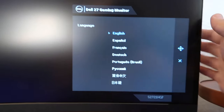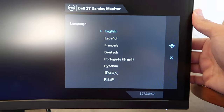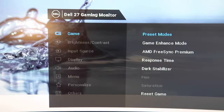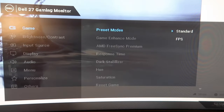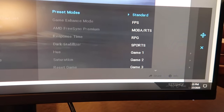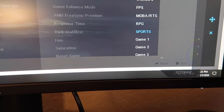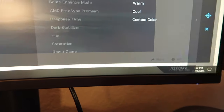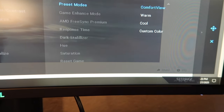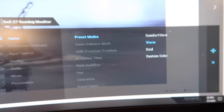Let me turn this on. The start buttons are on the bottom — you can change the language and different options. There's also a switch in the back. I'll choose English. For gaming mode you can change the preset to Standard or FPS, depending on what kind of game you play — there are sports game modes, and you can also customize color temperature options like warm or cool.